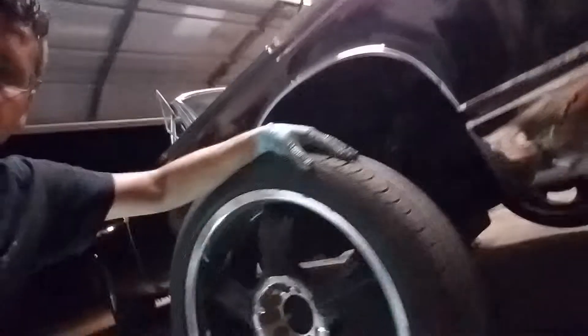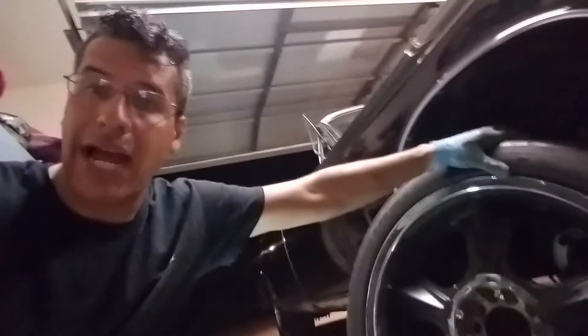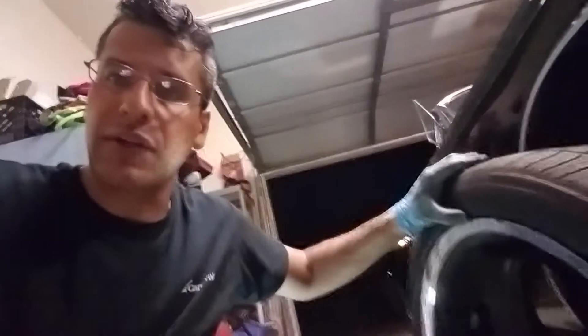One last video for the night. I've got this set of 20-inch rims that I bought on Craigslist. They're 20 by 9, so a little bit wider than really should be on this car. In order to get it to fit and clear the upper ball joint, I had to put a spacer on the wheel.